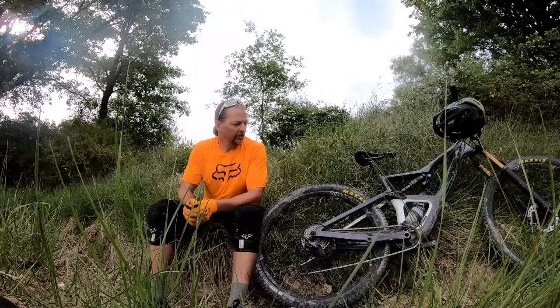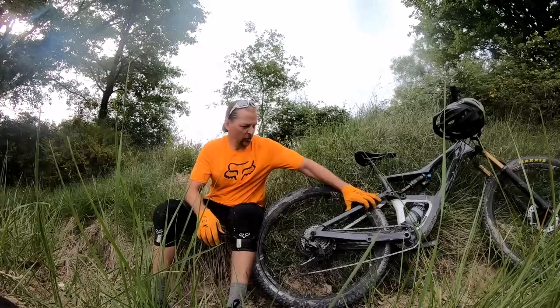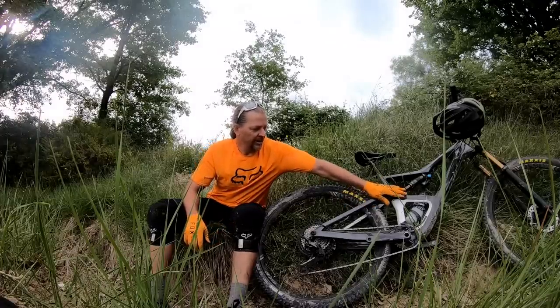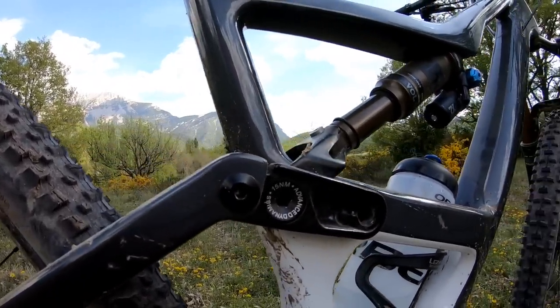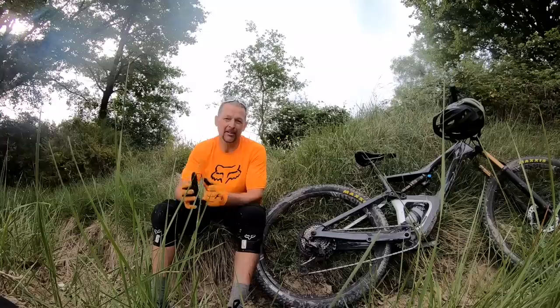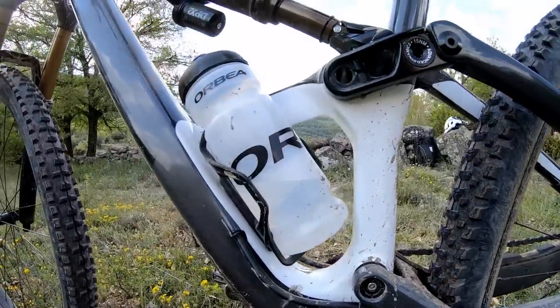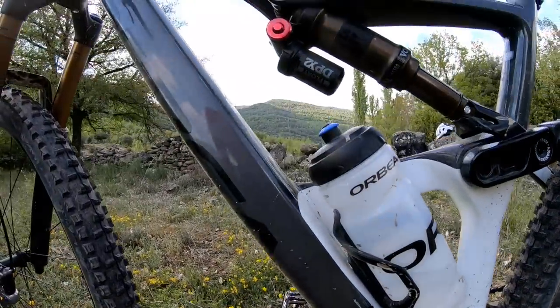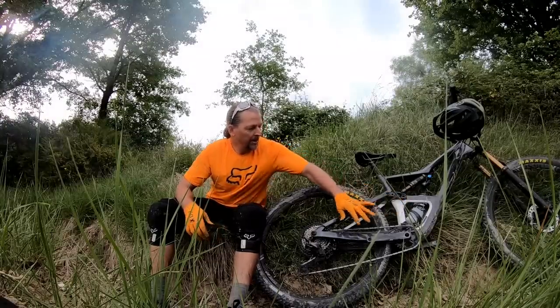Orbea worked a lot on getting the stiffness of the frame just right, experimenting with different diameters of the main pivot axle until they found the right mix of compliance and stiffness. The asymmetric bridge they've implemented also plays a large role in how the frame behaves around the main pivot areas.